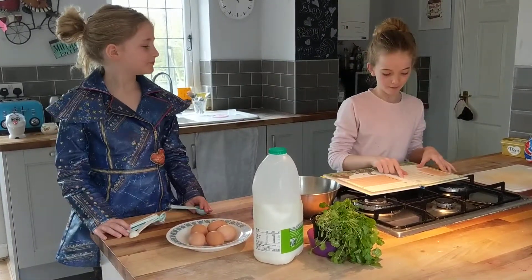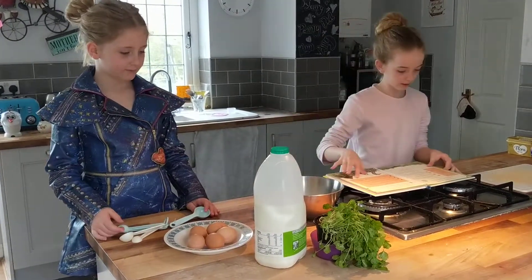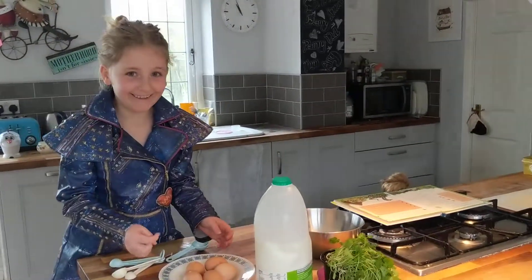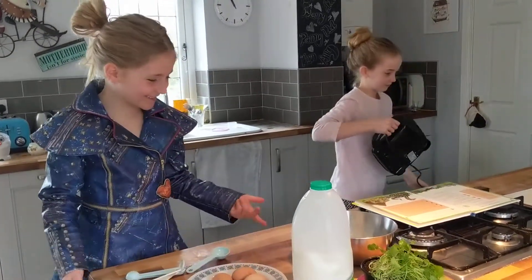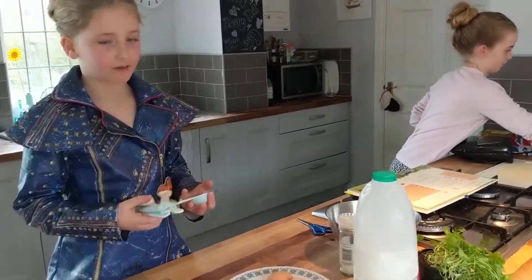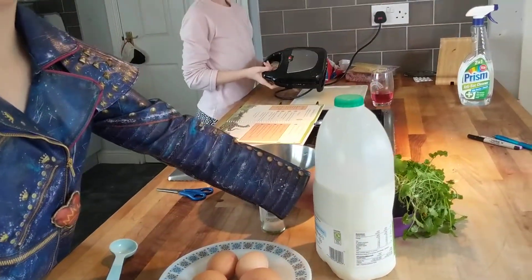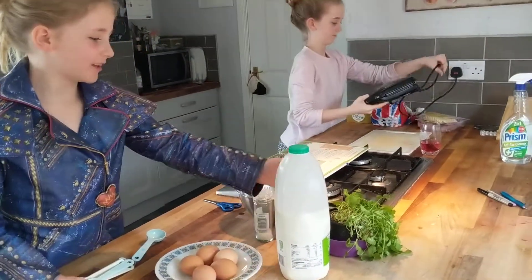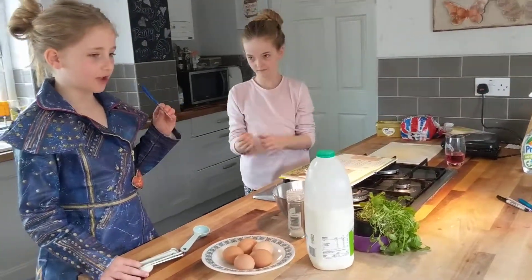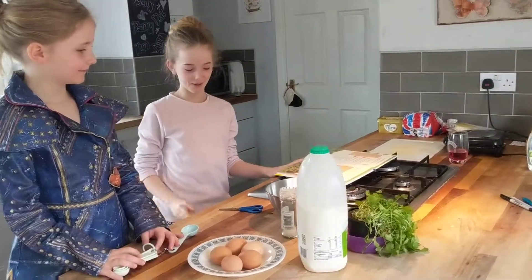I'm going to read it out and Penny's going to be doing it. So you're going to explain what you've got there. So I've got five eggs, some salt, some measuring spoons, some coriander, some milk, a bowl, and some scissors to cut the coriander. Our coriander's looking a little bit dead but we've added some water.